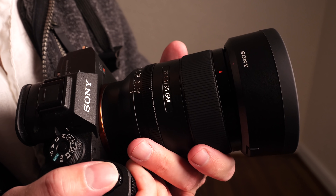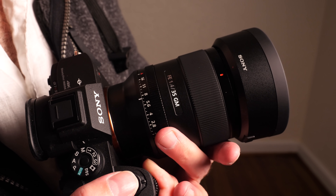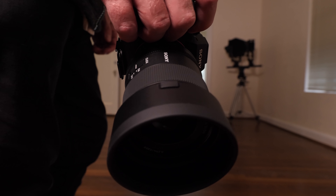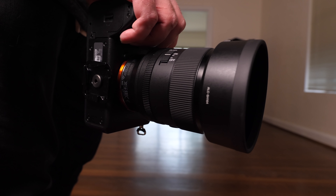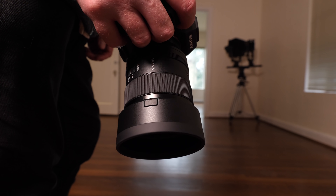The lens features sealing at all buttons and rings for dust and moisture resistance, and a hybrid material construction — a mix between high durability and reasonable weight. This is not a heavy lens at all. Compared to the ZA version, it's much lighter, and it's actually lighter than most of the competition too.